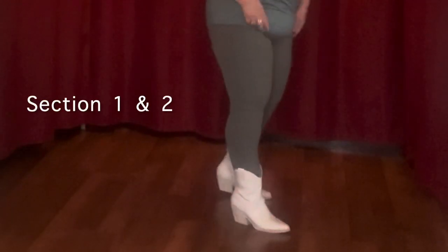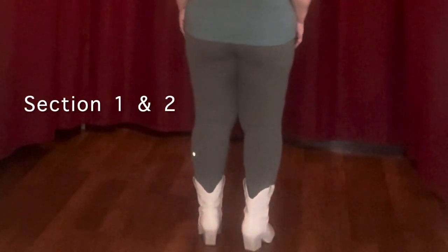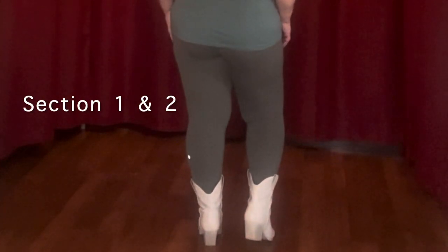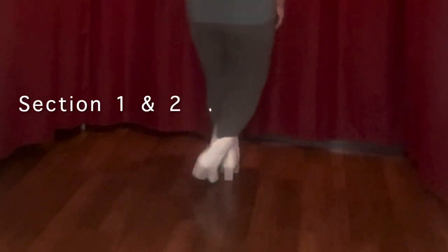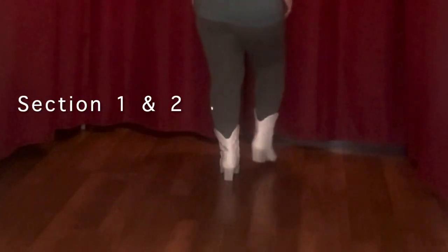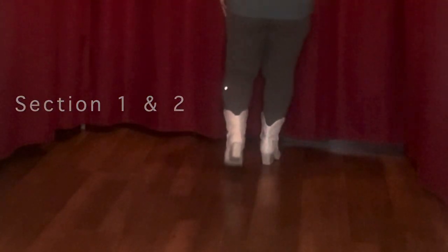So let's do those two patterns together. Starting with the weight on our left, we're going to do a cross point: one, two, three, four, five, six, seven, eight. Rocking chair twice: one, two, three, four, five, six, seven, eight.